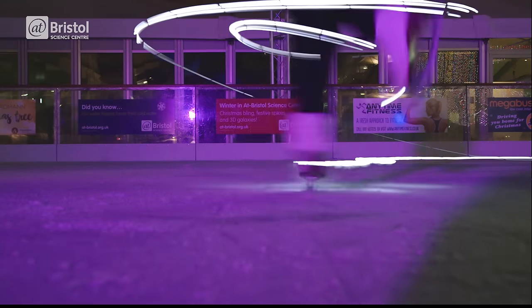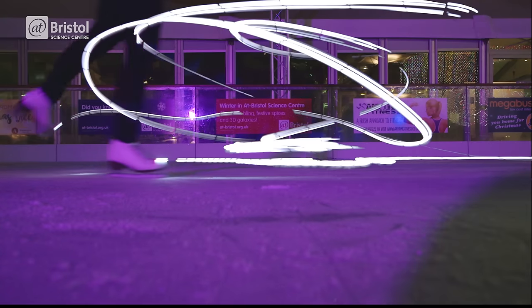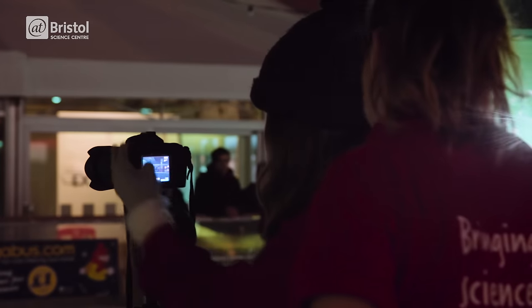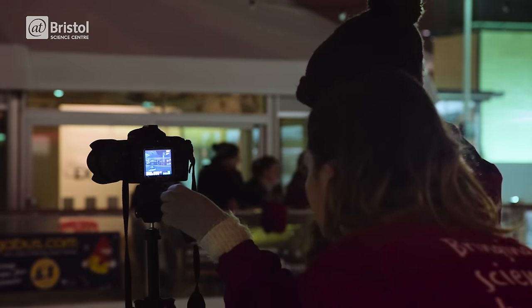Light painting is a photographic technique which uses a source of light to draw an image in the air whilst taking a long exposure photograph. In this beginner's guide we'll show you what you need to do to create your own light paintings.